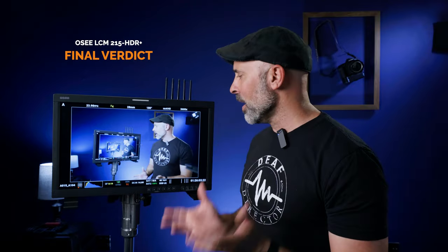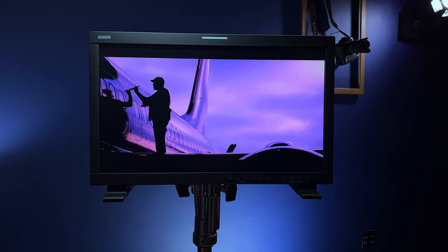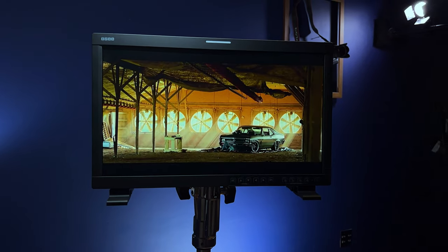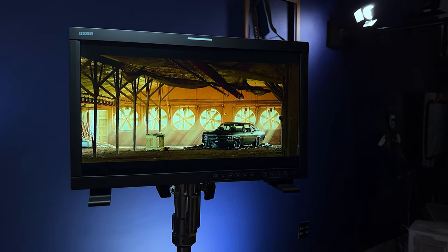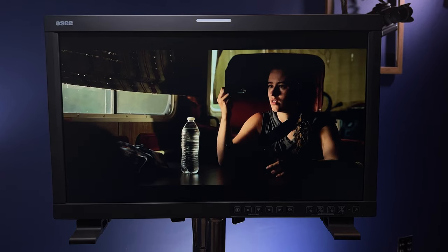My final verdict: I really, really like this monitor. It's not a perfect system, but it packs an incredible amount of features at a price point that's almost impossible to beat. I looked around and saw nothing that compares with it in this class. The LC-M215 HDR Plus is just one of those tools that's going to make a difference on any set. I know personally I'm going to be taking this on every shoot I have in the foreseeable future.